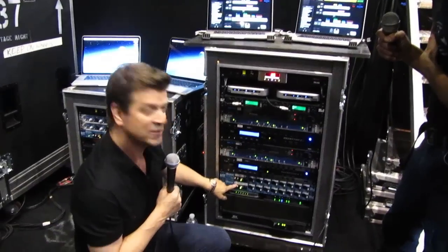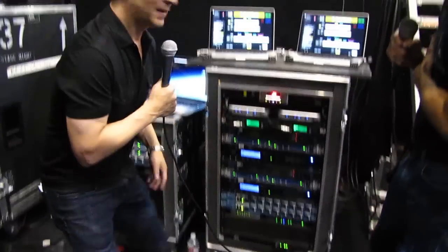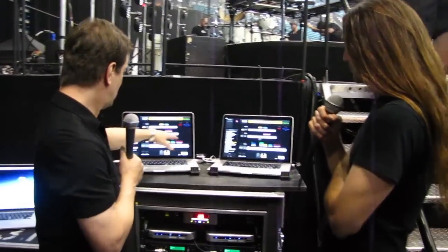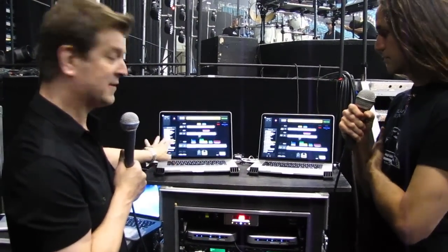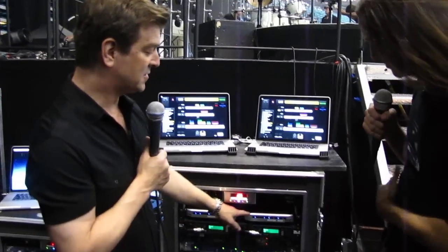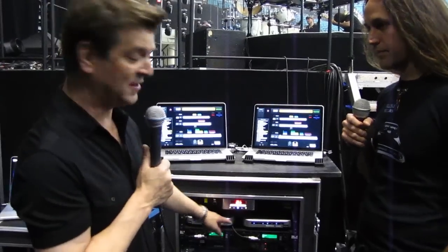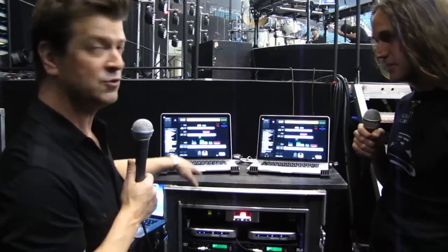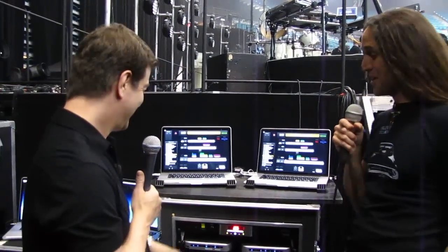The bottom one switches from whichever is the active MainStage rig to the outputs of the Kurzweil. So basically I have two setups here. Each of these has an internal flash drive, solid state, and they have external solid state drives as well. These are the Pegasus enclosures that I'm using — just housing the solid state drives. Each one has a library drive and a samples drive, so I'm using two drives and an internal drive. Your backups have backups. Absolutely.